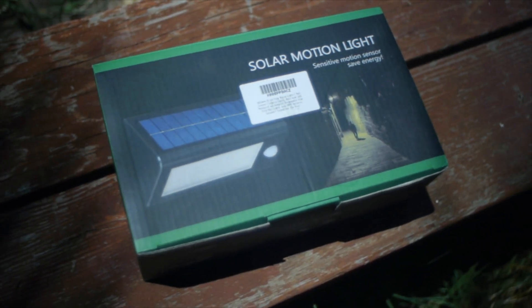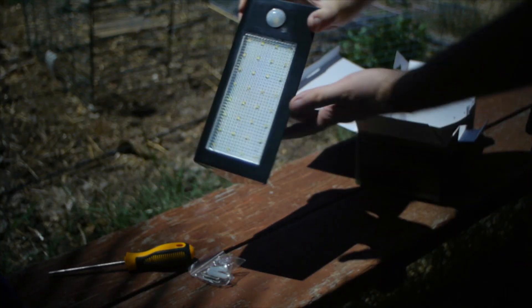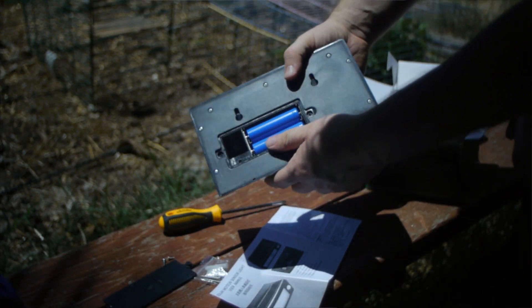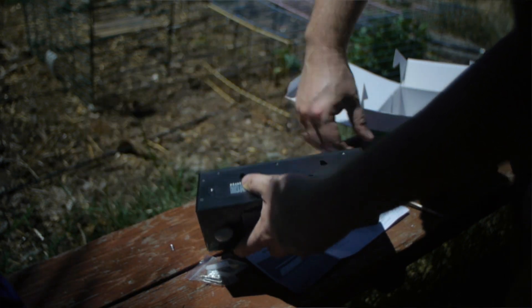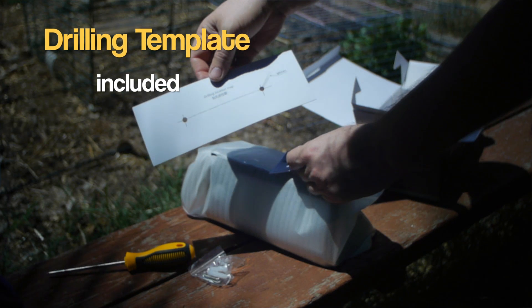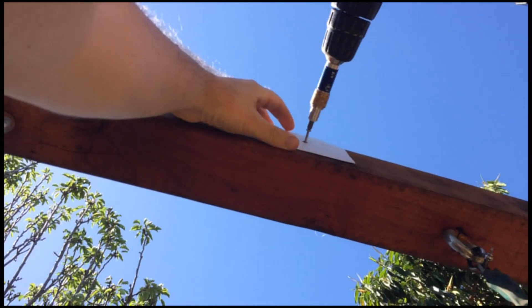This is a video about exterior solar lighting. As you can see, I have some motion lights here. This one is a 32 LED solar light that is waterproof, has rechargeable batteries, and creates 400 lumens — that's a lot of light, it's almost a floodlight. The reason why you want to use solar is: you want to save energy, and you want to install them at spots where you may not have electricity available.